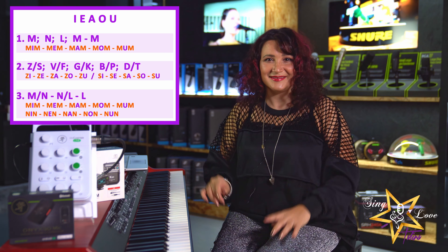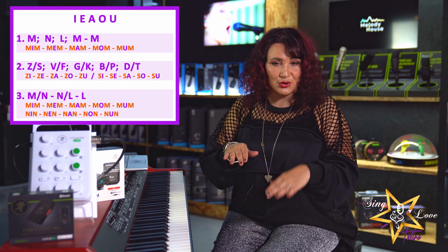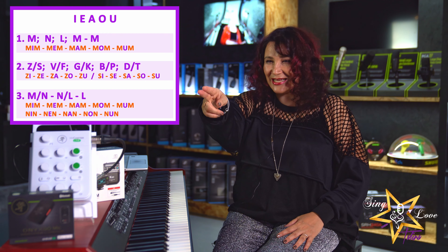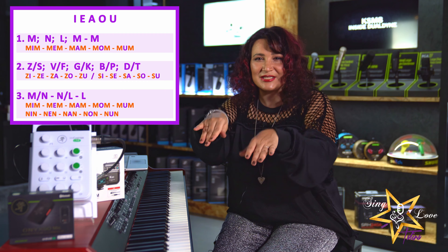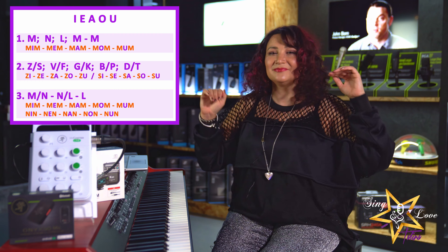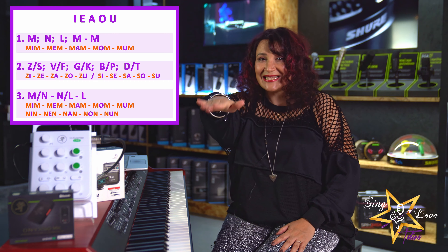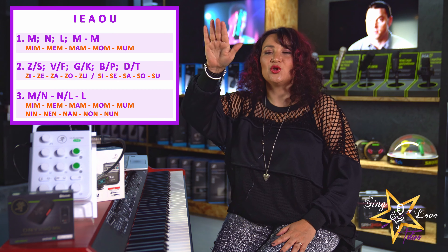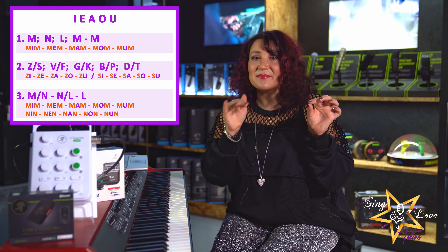Bipipipipi... [extended bipi exercise]. Until the end — all, all the consonants. Very accurate.